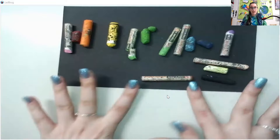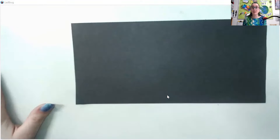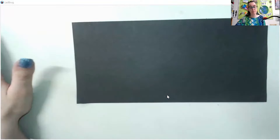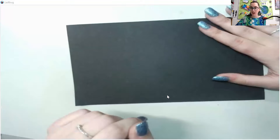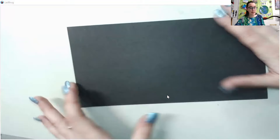I put my colors in color order and now I have my black paper. You might be saying, Miss Kay, why the heck are you using black paper? The reason is I think black paper with oil pastels looks amazing — the colors pop more and I like the contrast. But of course, you do not have to use black paper. You can do the exact same thing on white paper. It's up to you based on what materials you have at home and what you have available to you.